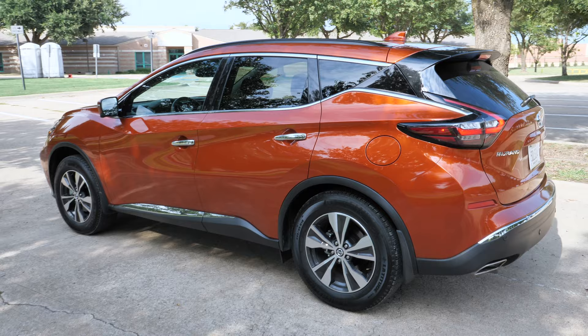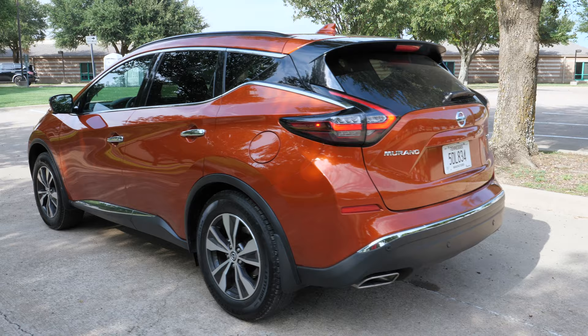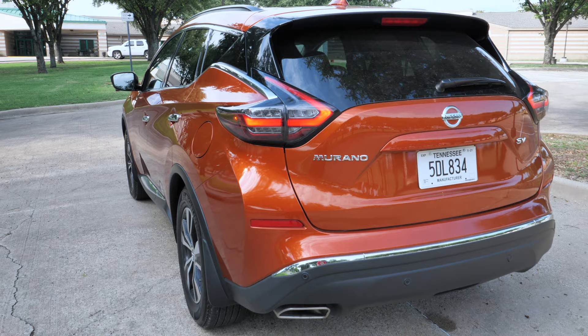One unique factor with Nissan's design is the floating roof — a gap between the side body and the roof, which is a little unique and interesting. LED taillights are standard and have a cool mirroring design that echoes the daytime running lights up front, very distinctive at night. Down below you've got a dual exhaust outlet.